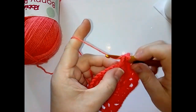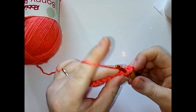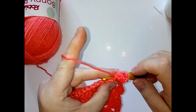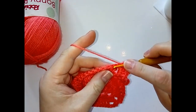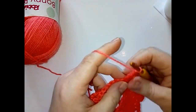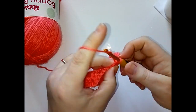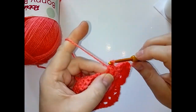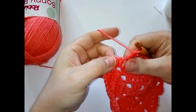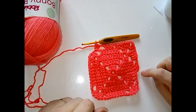Do your corner as usual: two double crochet, chain two, two double crochet. Then one double crochet in each of the next two stitches. Continue: do the next three stitches, then skip the next two, two double crochet in your chain space, and then the last two of that row. Do your corner and repeat all the way around until you get back to the start, then slip stitch into your top chain.